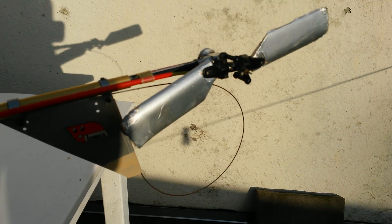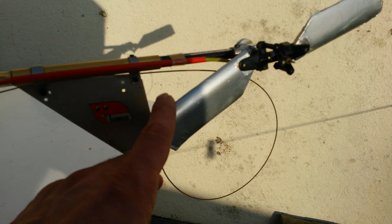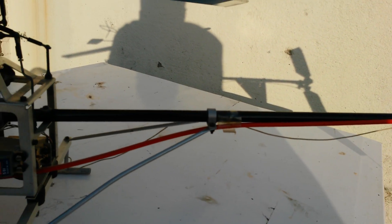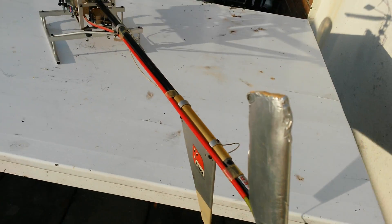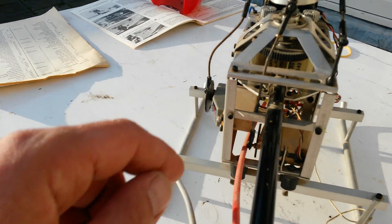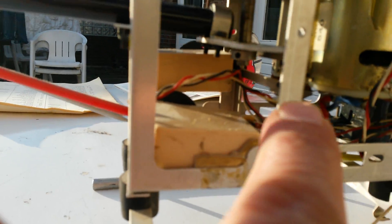It did use some tape to add weight at certain places, but that's all. The tape is only on the back rotors, nowhere else — just to keep the electrics there. The one thing that's missing is the rotor belt.